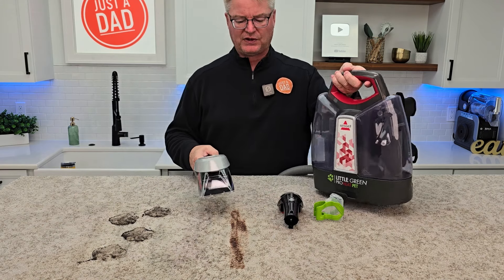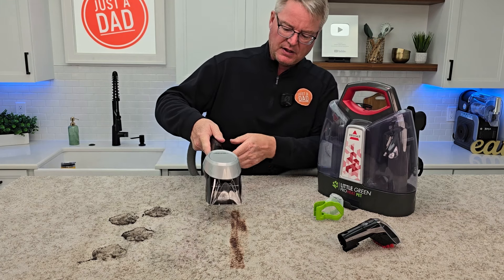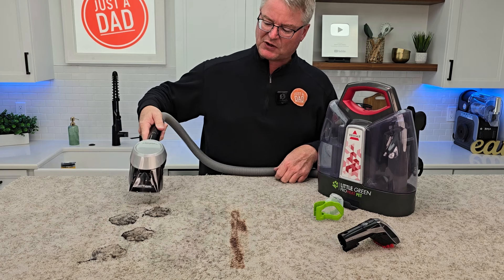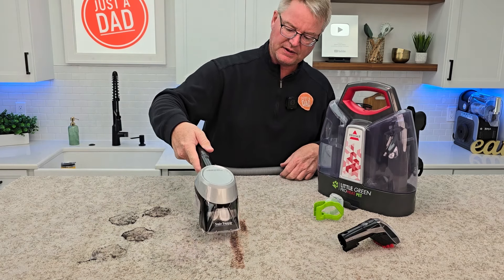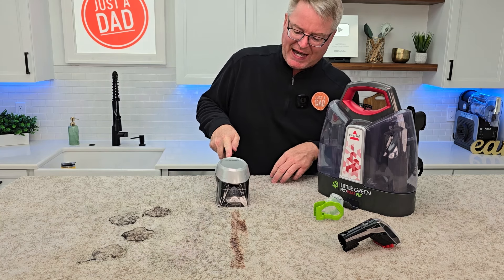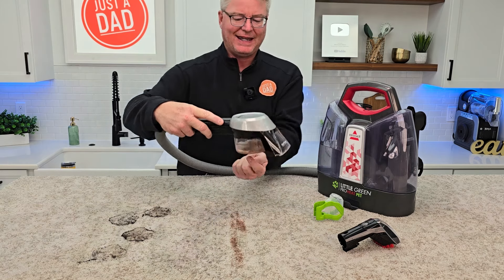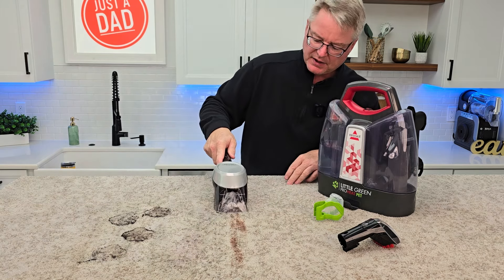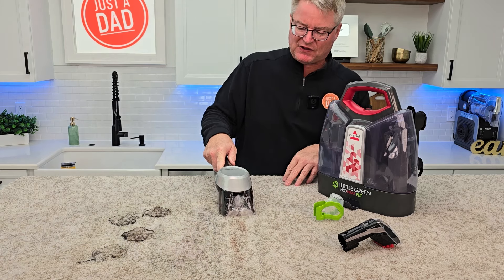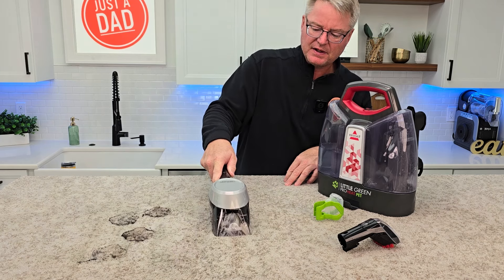First, let's do the chocolate mess with the stain trapper tool — let's pretend that's a pet mess. There comes the solution out. I'll go ahead and soak these two just to get them started. Let's go ahead and start cleaning — I'm spraying. All the material went into here. I do find I use a little bit more solution when I've got the stain trapper tool on.